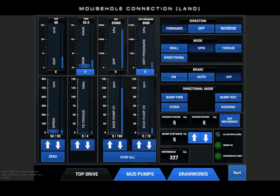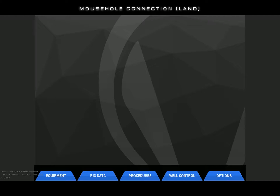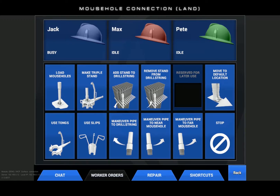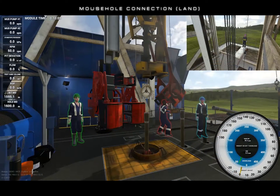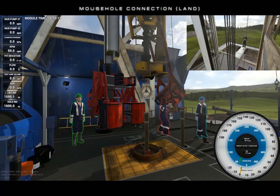Return to the worker orders UI and issue the make up triple stand command. One floor hand will prepare to tail in and stab the pipe while the second will operate the break out tong.